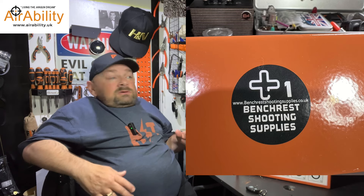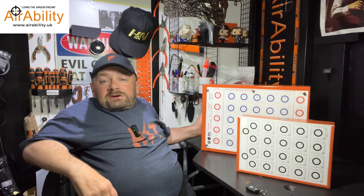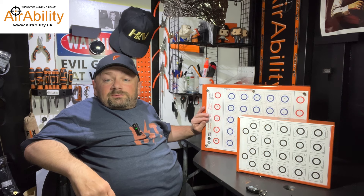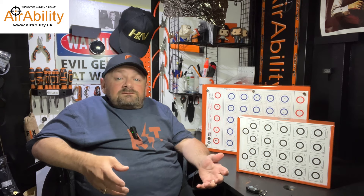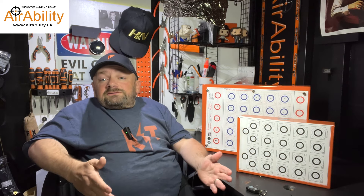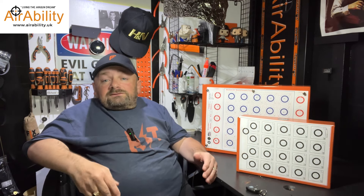Most Benchrest Shooters are looking for some sort of backstop and target holder solution in A3 so we can utilize the official World Rules Benchrest Cards. I don't know a UK supplier at the moment and I've been looking for one for a very long time. I've made two of these in briefcases myself to take out to the field when I'm practicing and I've had to make my own because they're not available.